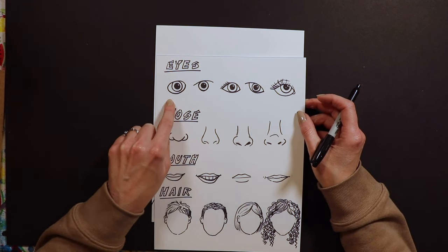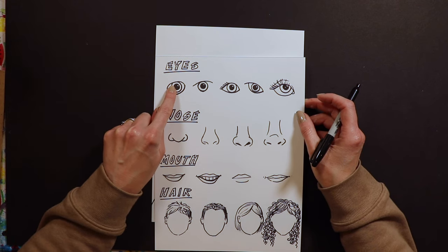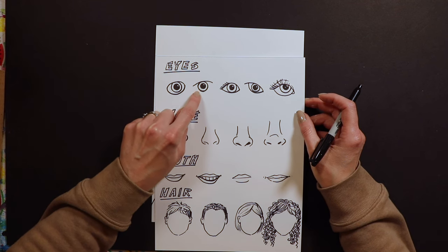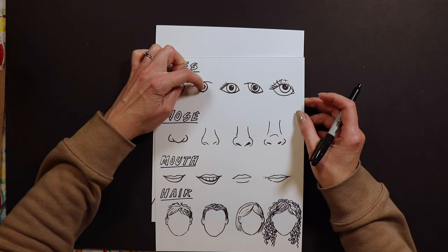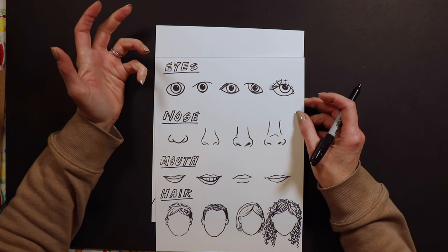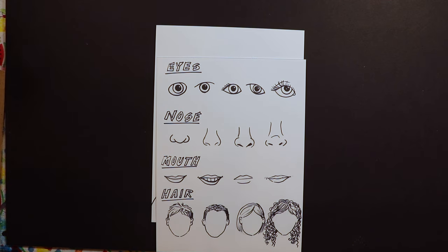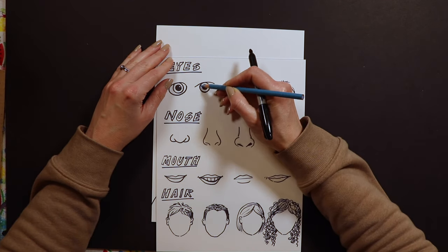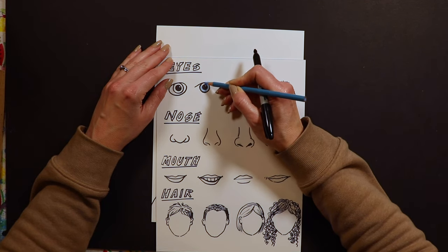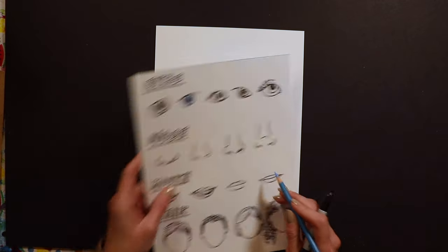One thing I want you to notice is that our eyes are kind of like donuts. The middle of our eyes — we've got an outer circle and then this inner circle is black. So when someone asks what color your eyes are and you say green or blue, we need to make sure we have room for this color to go around the black dot. We want to make sure we have these donuts in our eyes.